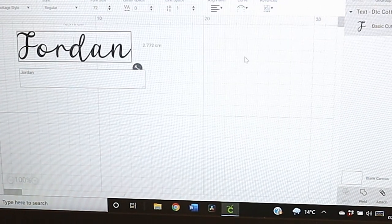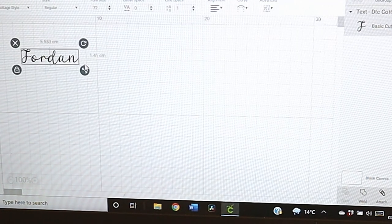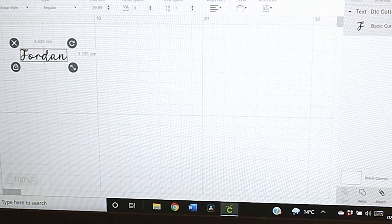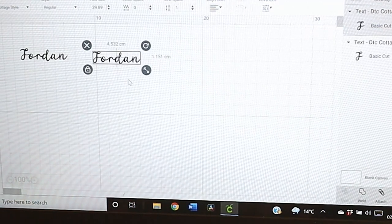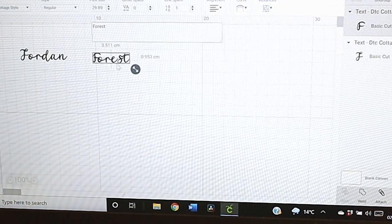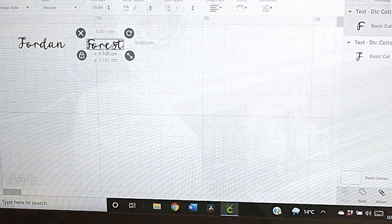I think that looks really really nice and I'm going to cut that out of silver. I don't need it that large — I want it about four centimetres width, maybe four and a half. His other one is Forrester, so all I'm going to do is duplicate that and put Forrest there. I double-click on the duplicate to bring up the little box and there we are — we've got Jordan and Forrest. I'll keep those separate so I can put them on the tin where I want them.